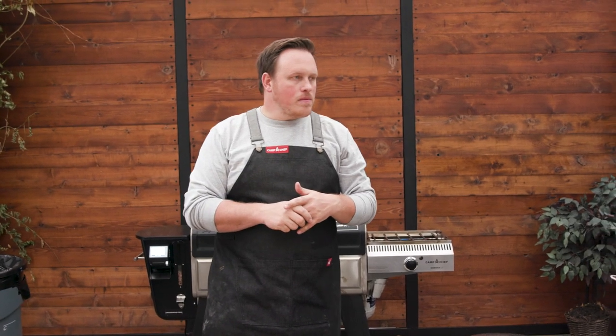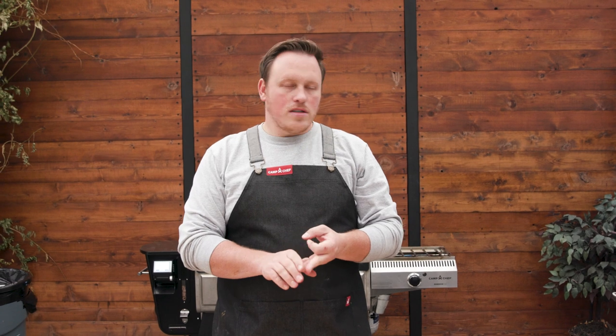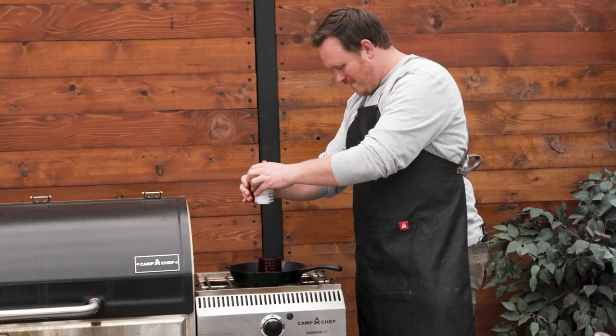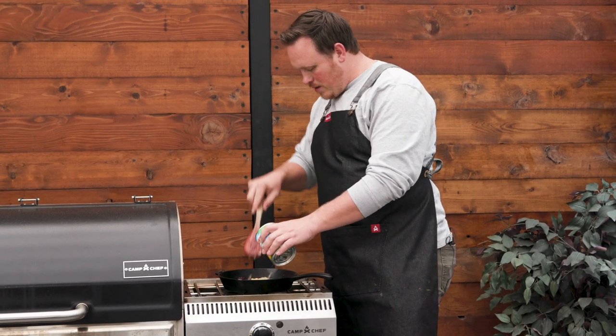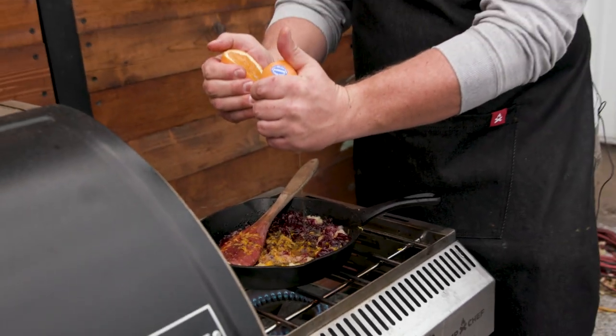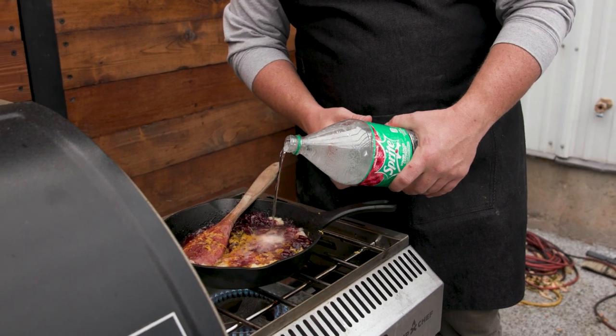What do we have next? Mashed potatoes and gravy, stuffing, and cranberry sauce. Stuffing won't take very long. We're going to do cranberry sauce next. We're going to add some crushed pineapple, orange zest, and — just an idea, I don't know if it's going to work out — Cranberry Sprite into the cranberry sauce.